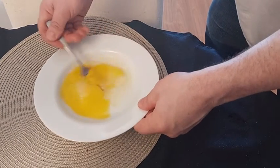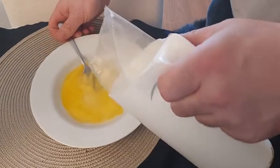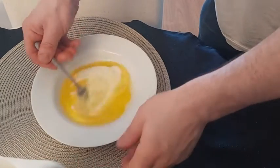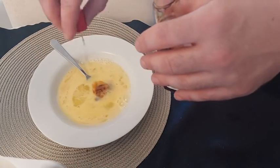We start by beating the eggs, we add our milk, finally the vanilla extract, and the white sugar.